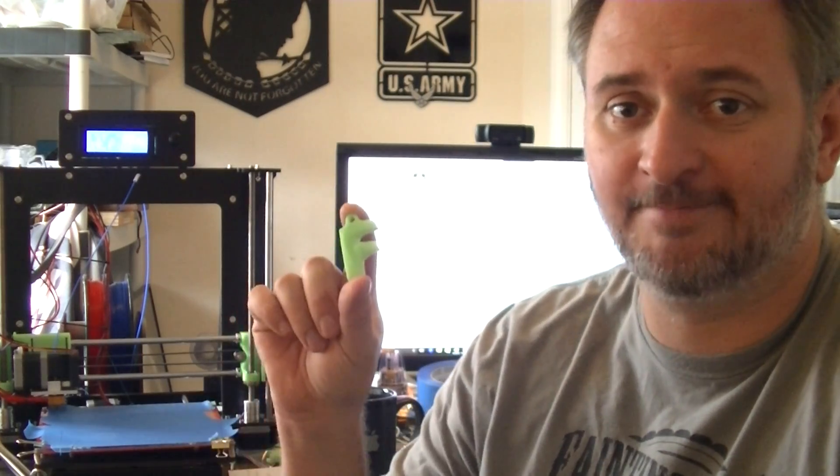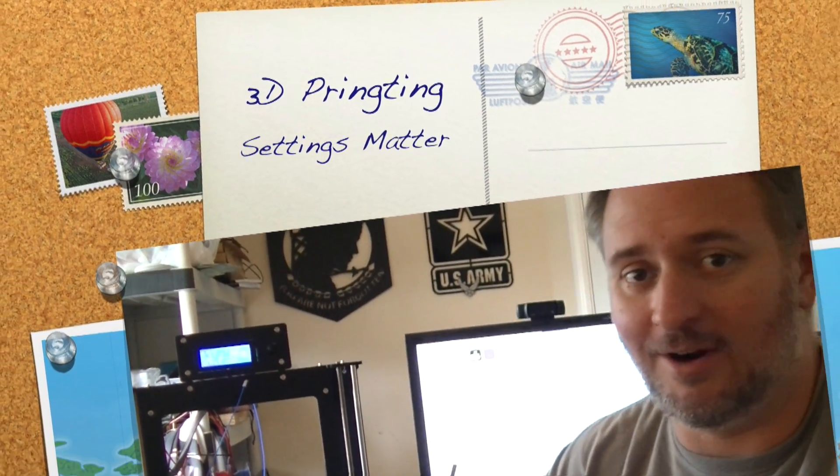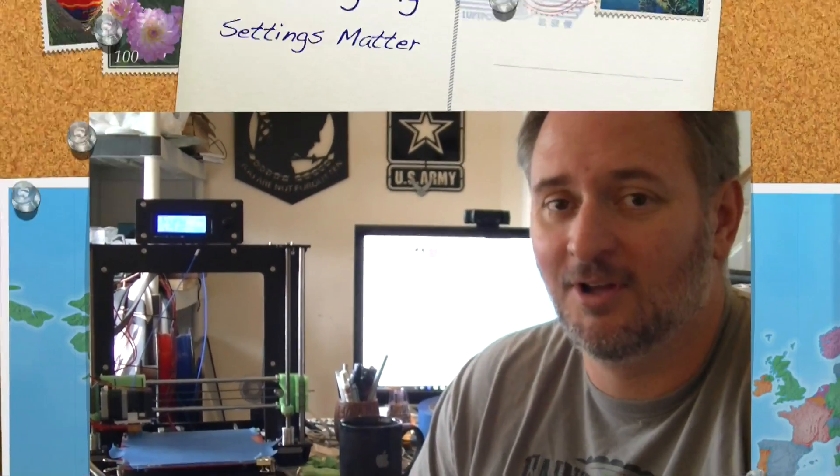Hey, it's Tom from Inspiration Metalworks, and in this week's video we're going to talk about 3D printing. This is the long overdue 3D printing video that I talked about a couple weeks ago. So we've got this 3D printer — I still don't know who sent it, but thank you guys.